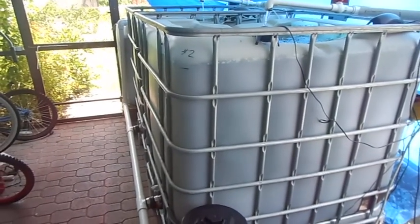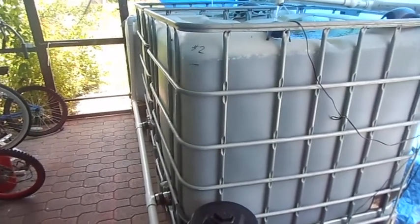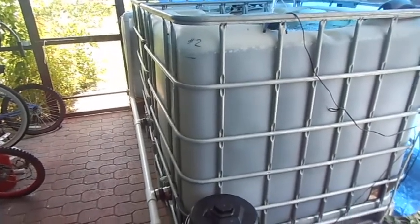This is my outdoor aquaponics system. I have a 550 gallon system — I got two 275 gallon IBC totes.